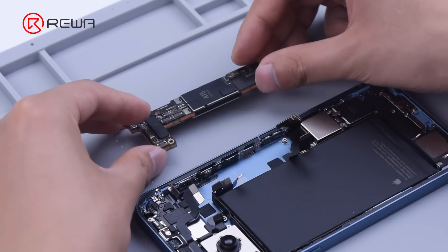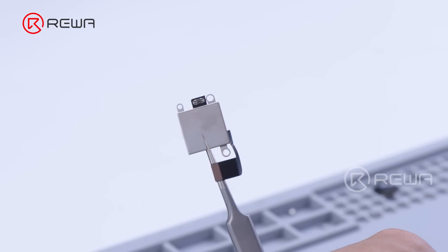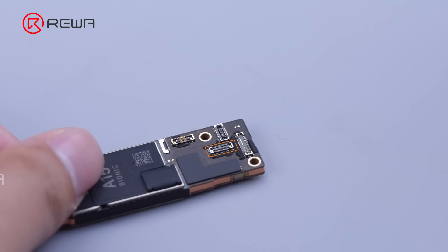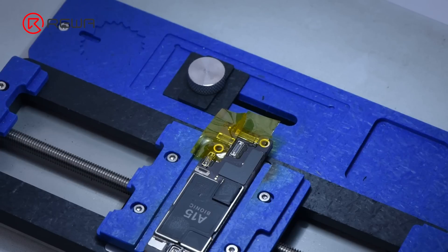Take out the motherboard and the SIM card slot. Remove the buffer foam. We can see the physical card slot reserved on the motherboard. The next step is to clean the adhesive. Before cleaning, we tap some high-temperature heat-resistant tape to protect the motherboard.